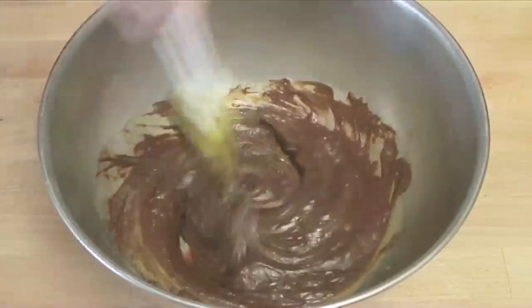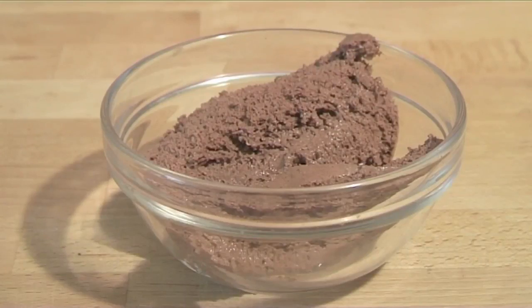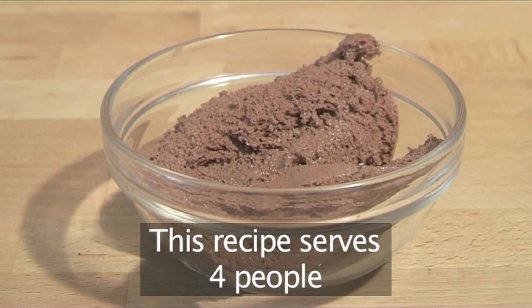Hello and welcome to Videojug. Today we're going to show you how to make a classic chocolate mousse. Delicious and easy to make, this recipe serves four people.